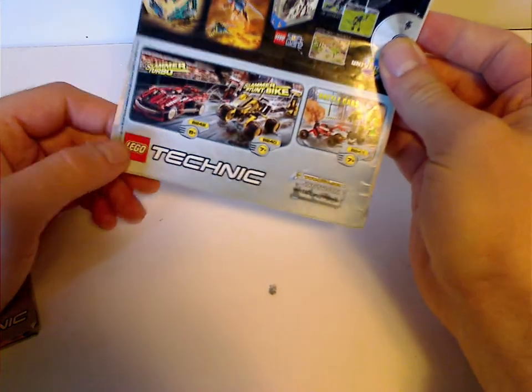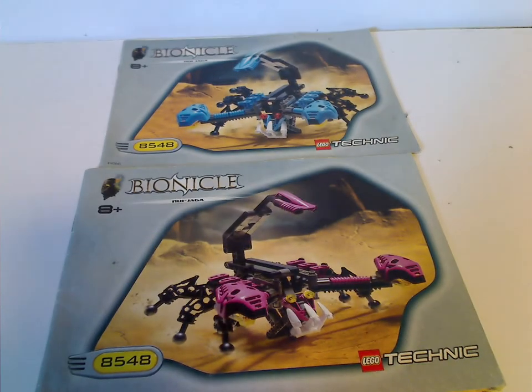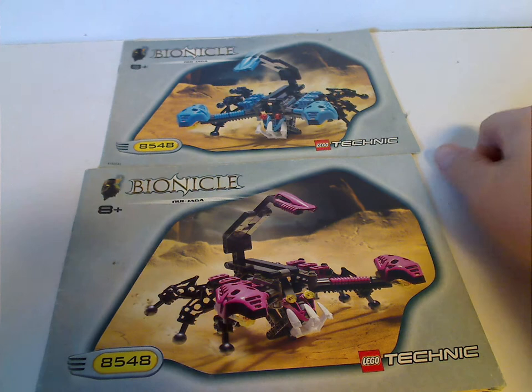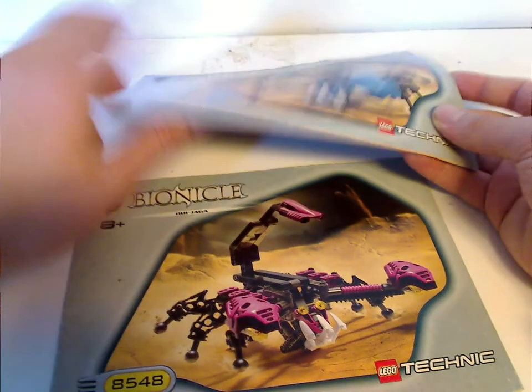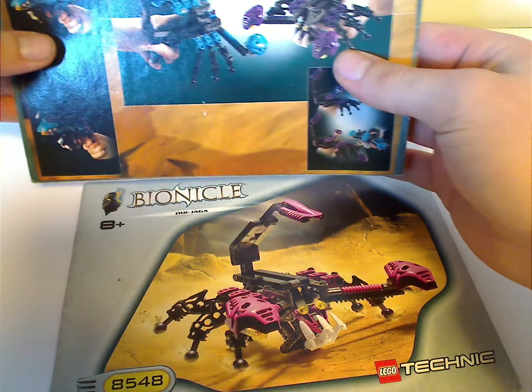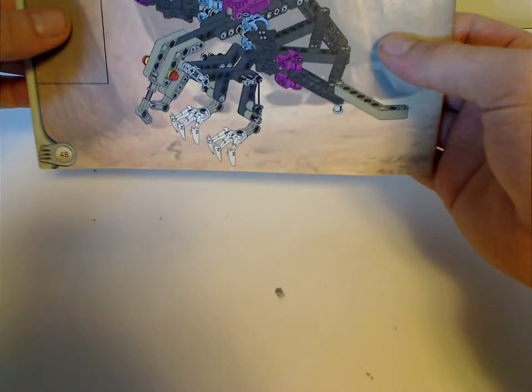And then some older Technic sets in there. And the Nui-Jaga booklets have some of the same stuff as the Nui-Rama, but set number 8548. On one booklet the back is just how to work the features, and the other is a little extra thick, but on its back are just the last building steps for its combination model, the Kaku.